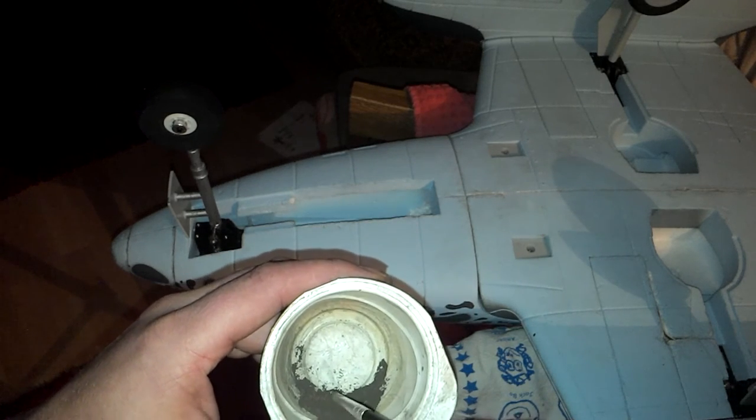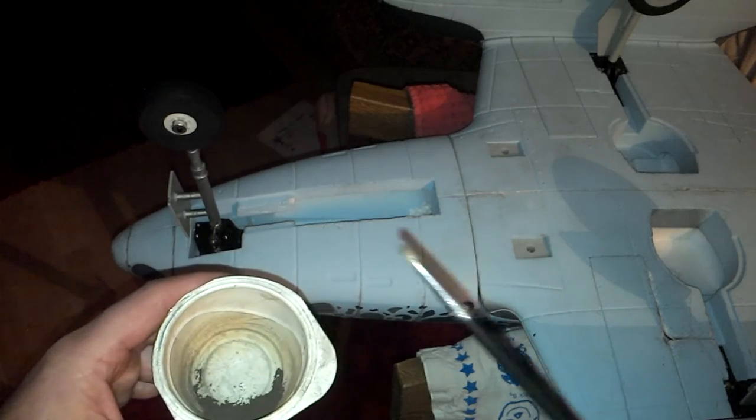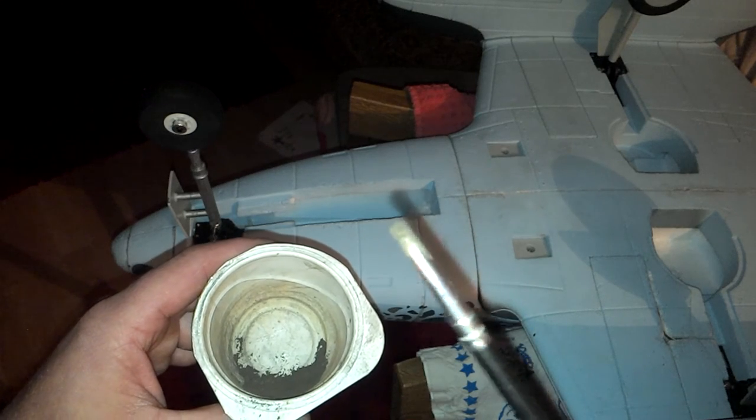I mean, with a foamy all you're ever going to get is standoff scale. So basically the next thing is just a short stubby brush — I've cut the bristles right down on this one so the pile is thicker, and it's a lot easier to stipple on.